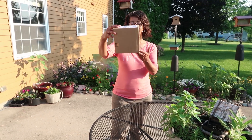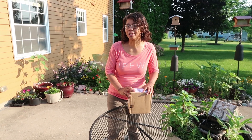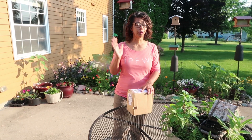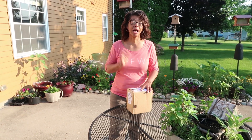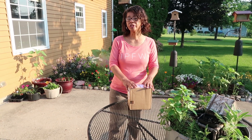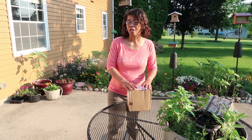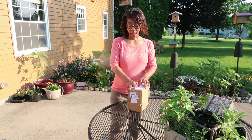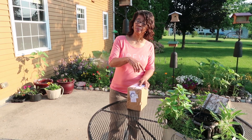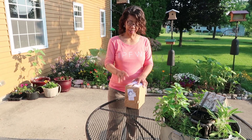I ordered a flower pillow from Proven Winners. I saw it on Garden Answer — Laura Planet — the most beautiful flower pillows, and I thought I've got to get one of those. So I did. It was supposed to be shipped out on the 18th and it came a little early, and it came while I was away. So I'm hoping that things are still looking pretty good on the inside.